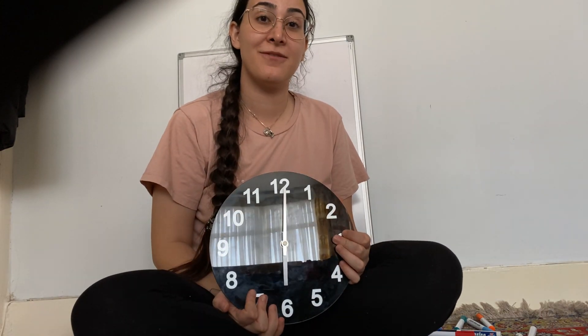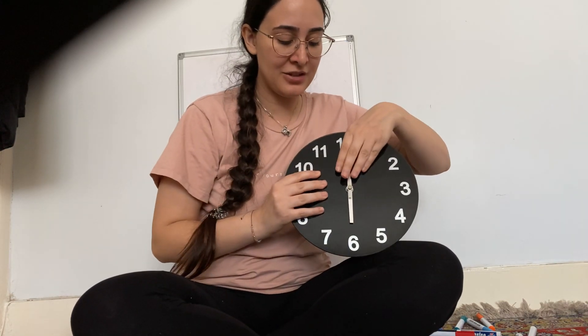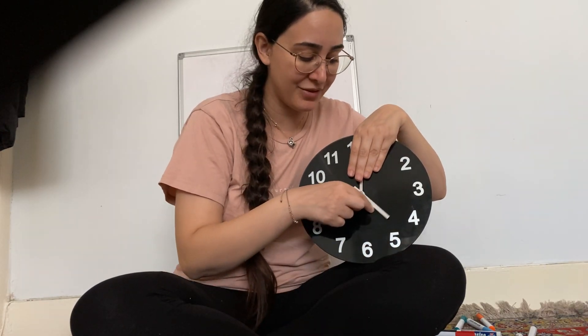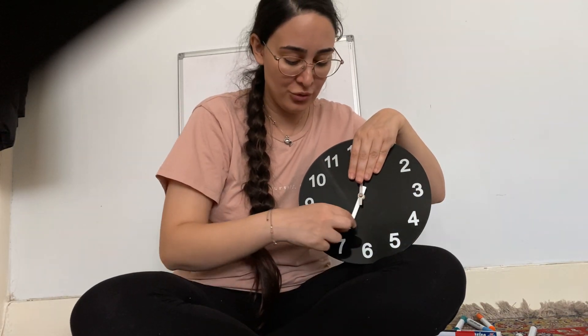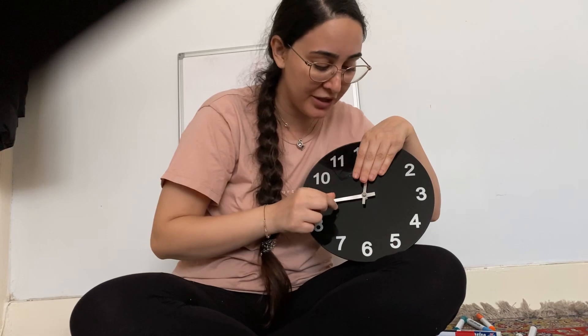So this is our clock, and as you can see our clock has two hands. It's got the big hand, which is the minute hand, and it's got a small hand, which is the hour hand. At the moment, let's look at the hour hand — it's pointing at six, so that means it's six. If our hour hand was pointing at seven, that would be seven. If it was pointing at the four, the hour would be four. If it was pointing at nine, the hour would be nine.